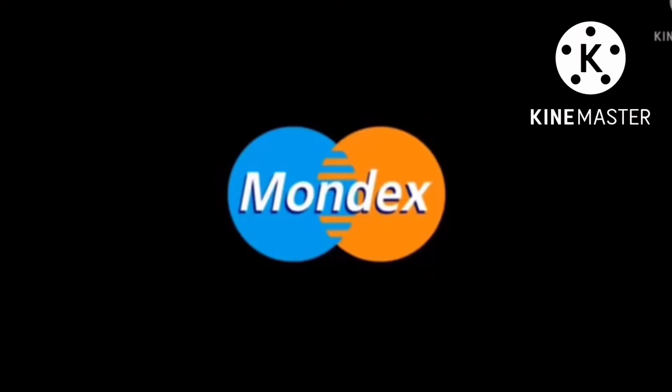Quick note before I start the video: I did not find any more MasterCard animations, so I'm just gonna be using Monix from MasterCard Logo Blue Burst 2.